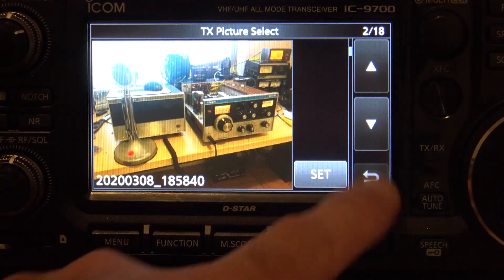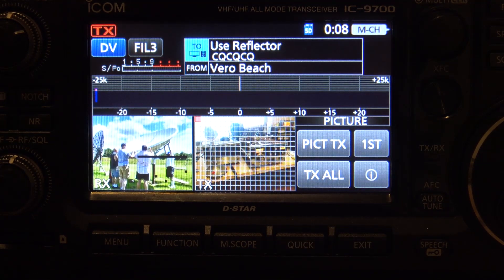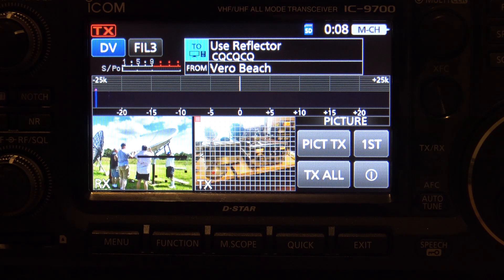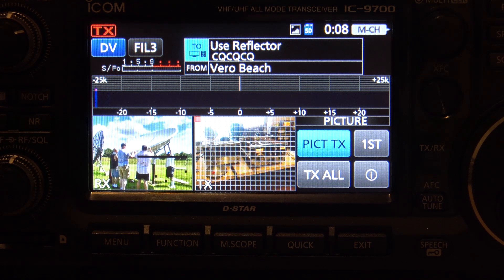A couple of things to note here. In this situation, we have two buttons: picture transmit or transmit all. Let's say you're on 30 Charlie — you don't want to lock up the repeater for four minutes sending a high resolution image over a repeater and lock the thing up. What I would recommend is the picture transmit mode. As you're keying up and talking, it's going to start sending each individual block. When you're done and let go of the PTT and it's the other person's turn to talk, just like a normal communication, in the background seamlessly it's sending those picture pieces of the puzzle.